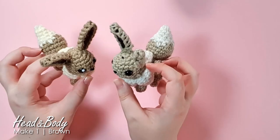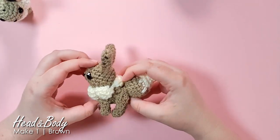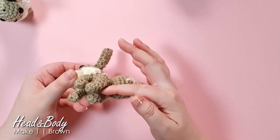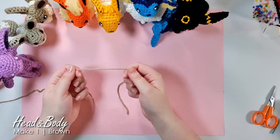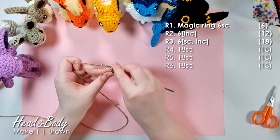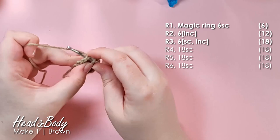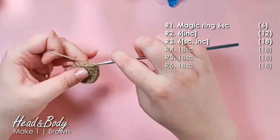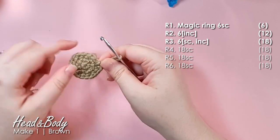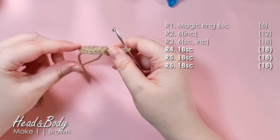To make our little Eevee, we're going to start by making the little head and body potato. We're going to start in the middle of the head, then work down and finish off underneath. We're going to start by grabbing our brown and just work the first couple of rows to build up to 18 stitches around.